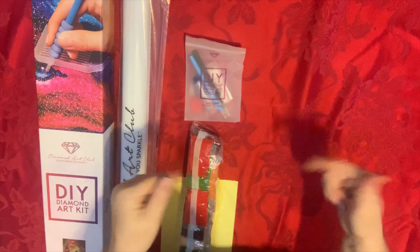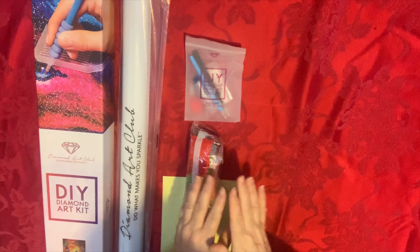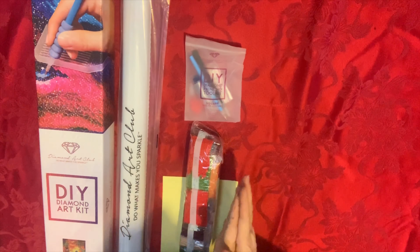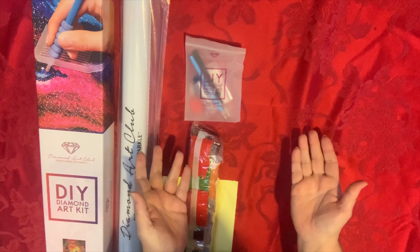Hello Diamond Divas! Merry Christmas to you and to me because I have a new Diamond Art Club painting that I got the minute it was released on Saturday because I had a store credit. I applied that store credit and paid a little difference. This one's really, really cool — it's kind of a whimsical piece so it might not be your style, but it is so my style.